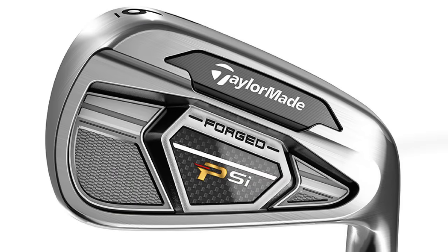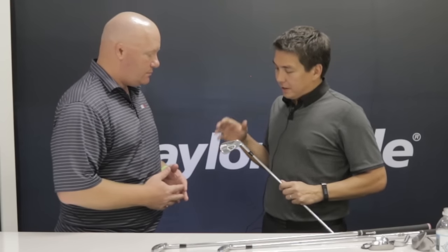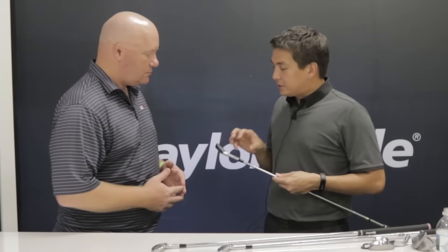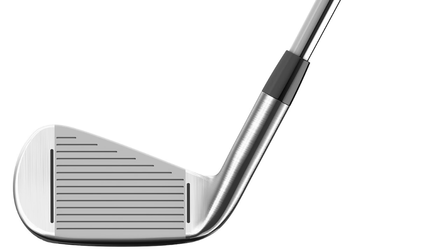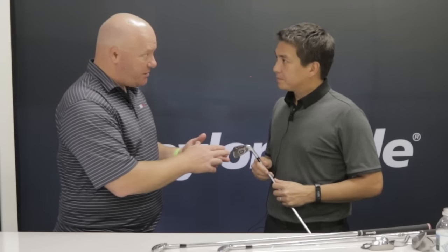Speaking of the next level, you also make a tour version — the PSI Tour. What's the difference? The PSI Tour is purely designed for the best ball strikers out there. It's really a club for the guy who's not expecting a ton of help in his shots. We worked a lot with guys on tour like Justin Rose and Dustin Johnson to make sure the shape, the sole, and the performance were right, but then subtly incorporating our technologies to help with those one or two swings where they hit a little off center. The speed pocket and face slots help on heel-toe miss hits — maybe a yard or so — and over a whole season that's going to make a big improvement to their golf games.